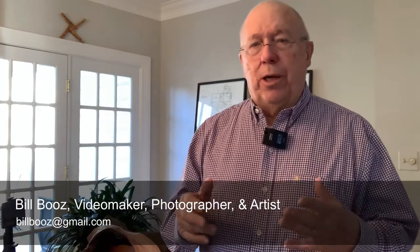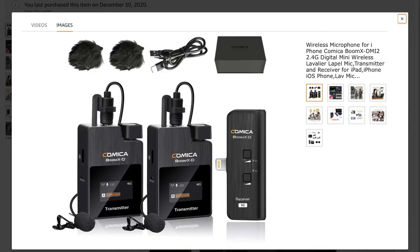I was going through my iPhone photos and videos that I didn't really need anymore, and I came across this video I'd made a couple months ago on this wireless mic set that I've actually been using. It's the Comica Boom XD mic set. It comes with two transmitters, two lavaliers, and it's got a built-in microphone on the unit itself. I'm going to insert that video right here so you can take a look at it — demonstrating the Comica Boom XD i2 mic set.